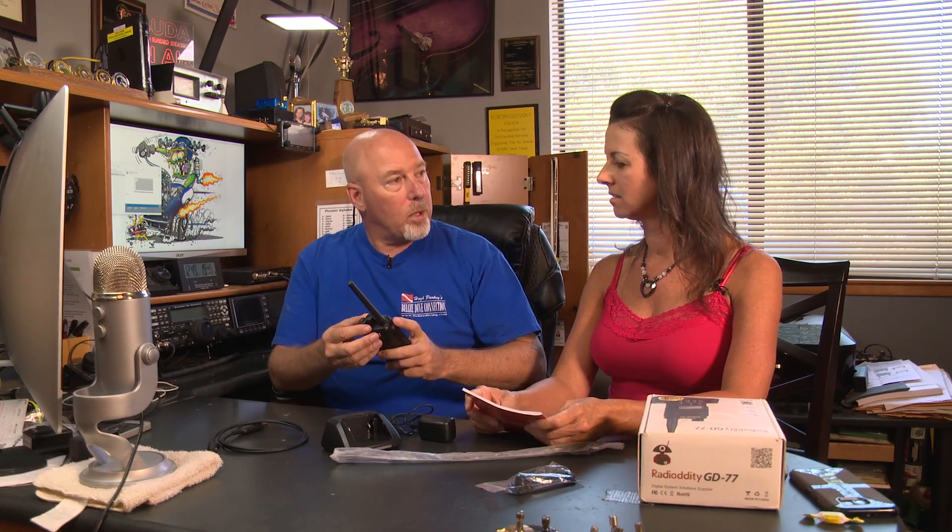Well, now we just need to try and program it. Yeah, let's program it up. Get it all hooked up. Let's go. We got it programmed — okay, kind of. I built a small code plug for this thing.